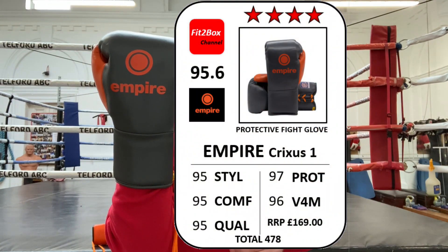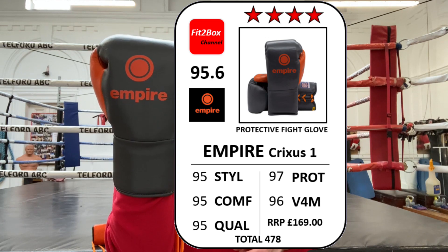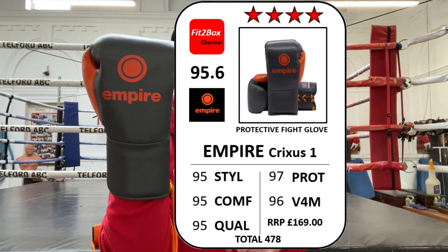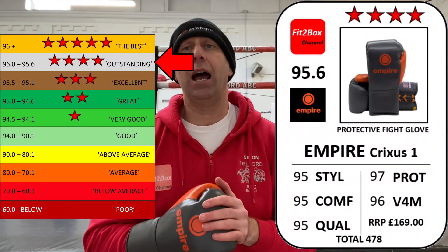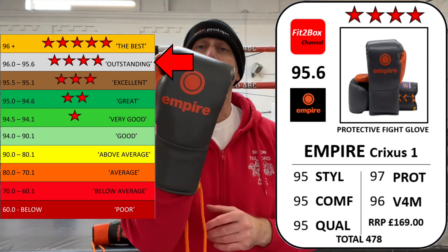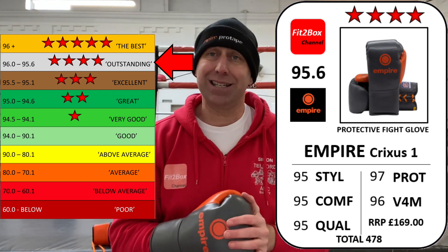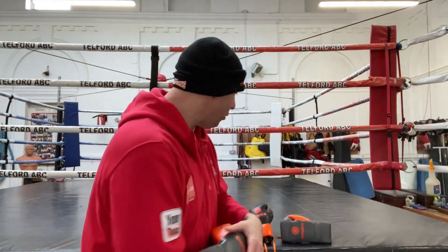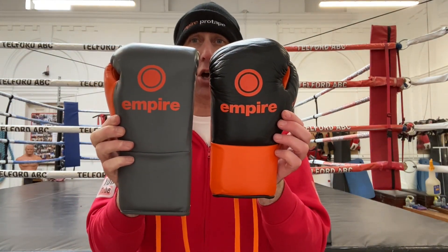Let's put on screen the Fit2Box ratings card for the Crixus One. I've gone style 95, comfort 95, quality 95, protection 97, value for money 96 at £169 UK pounds. So the overall score — the same score as the others — 95.6. These will be entered into the Fit2Box protective fight glove division, and you can see that on my website, fit2boxchannel.com.